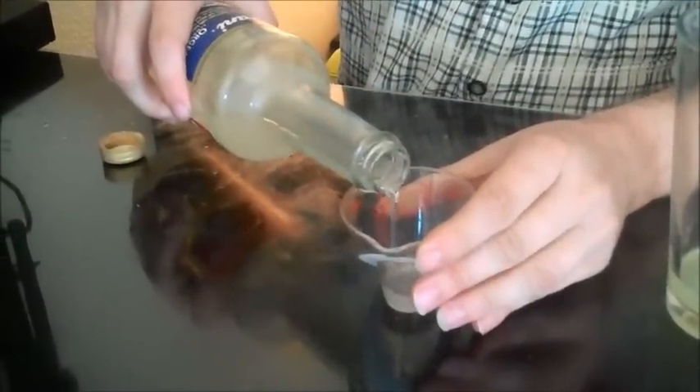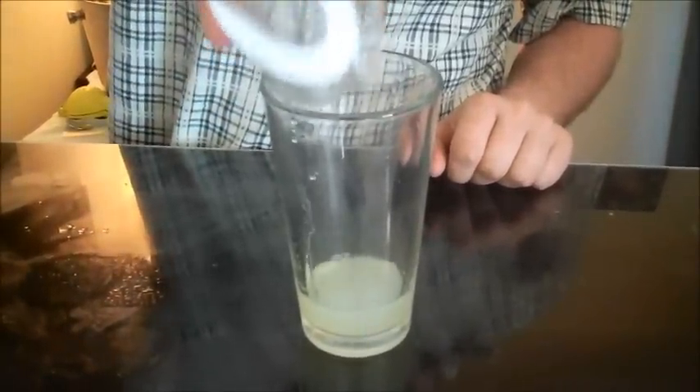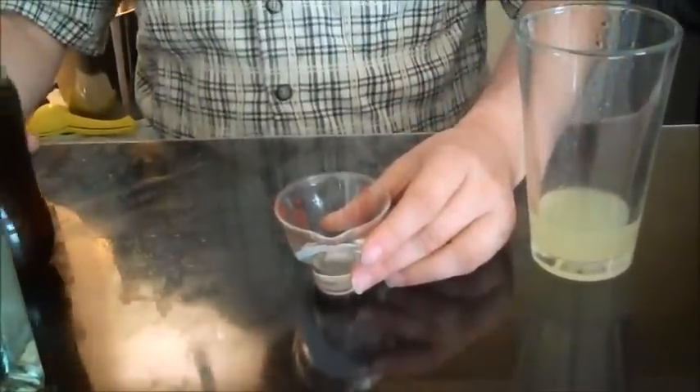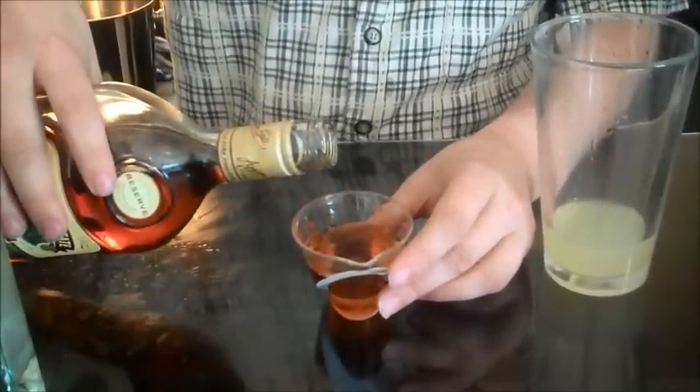Into the mixing glass. We're doing half an ounce of orgeat — this is a little different; usually it's a quarter ounce, but we're upping it because we're not using rock candy or simple syrup. Then we're doing a quarter ounce of the orange liqueur — normally it's curaçao, but we're using this Creole shrub. Next, the rums: half an ounce of the Fleur de Cagne, and then an ounce and a half of Reserve Appleton — two ounces total. And then that goes in.